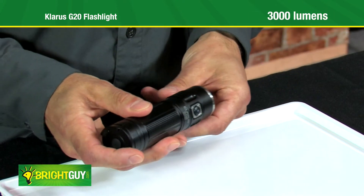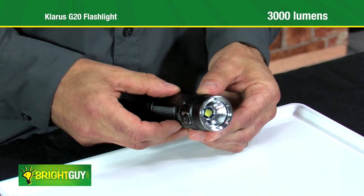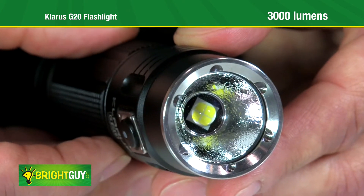The shallow textured reflector provides a wide, smooth beam pattern that can shine up to 492 feet.